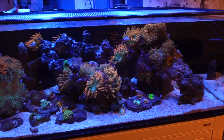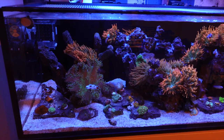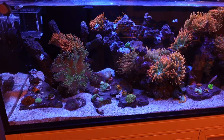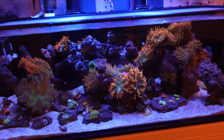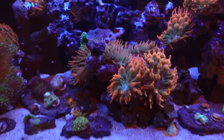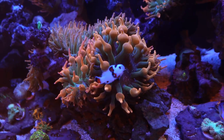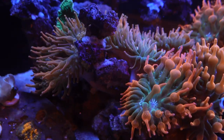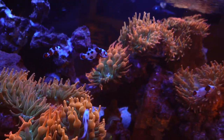Maybe you guys will see more corals in the near future in other colors. The new AI blade that I added — the blue one — fits perfectly between those two XR15s. The anemones in the center are probably getting hit with the most light this setup is producing. I forgot what I have it set at, but these guys are happy — they are bubbling up and everything is just looking great.